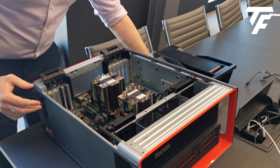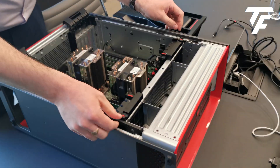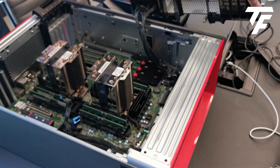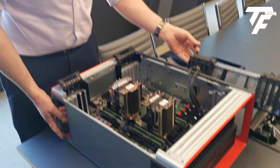I'm not going to take the memory and the processors out because it'll be a bit messy with all the thermal paste, but even the supports on the side can come out just like that. And there you have it, right down to the motherboard.